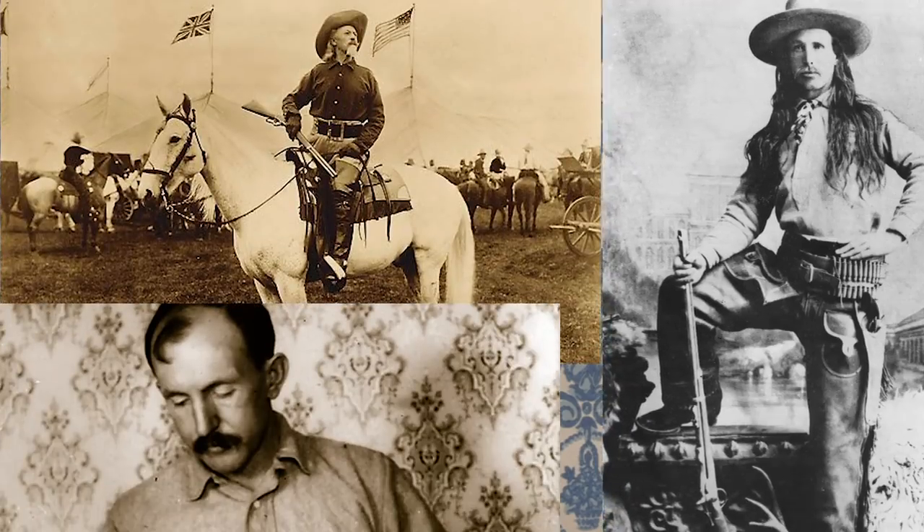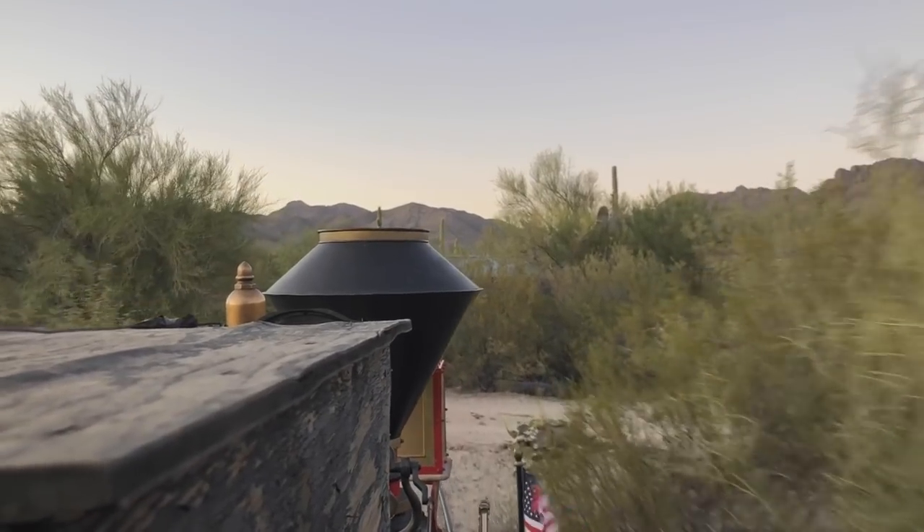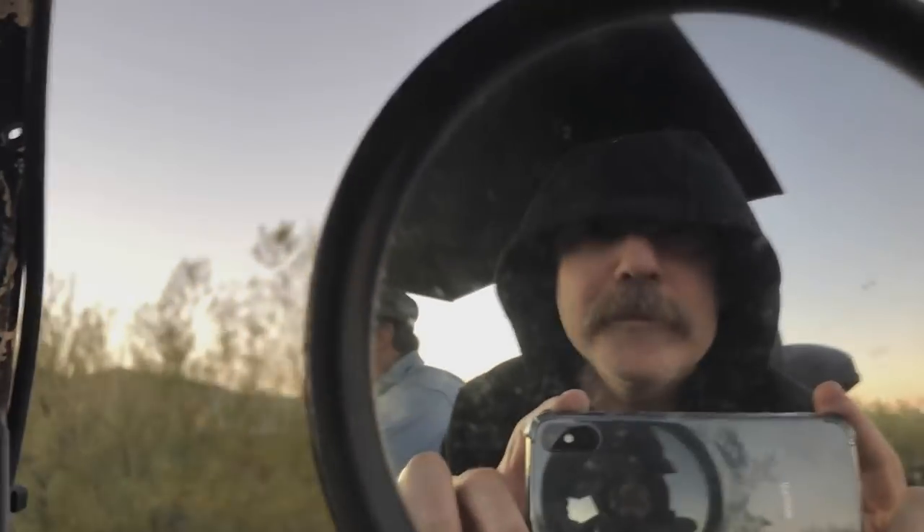In the future we will highlight some famous Old West figures who used the Winchester rifle, but for now I would like to tell you all how much I appreciate you bearing with me while doing Nightfall at Old Tucson Studios, as well as my family for putting up with the late nights. Thanks, y'all.